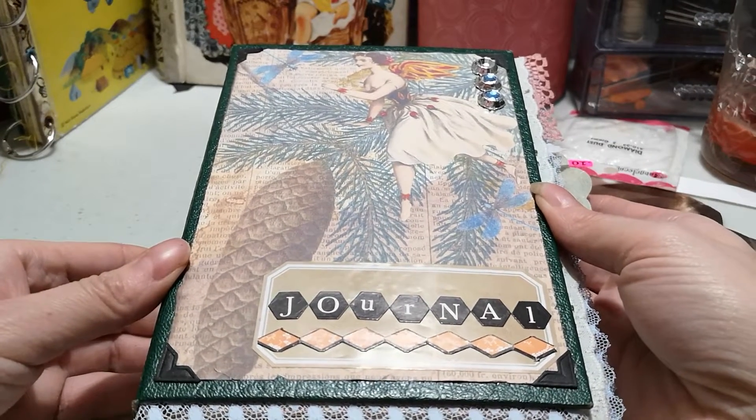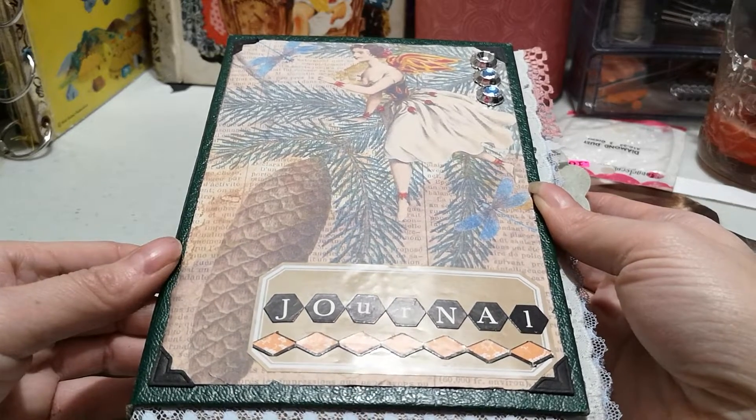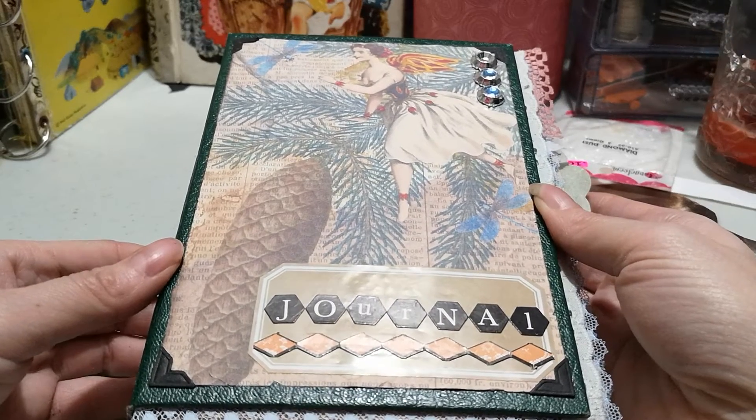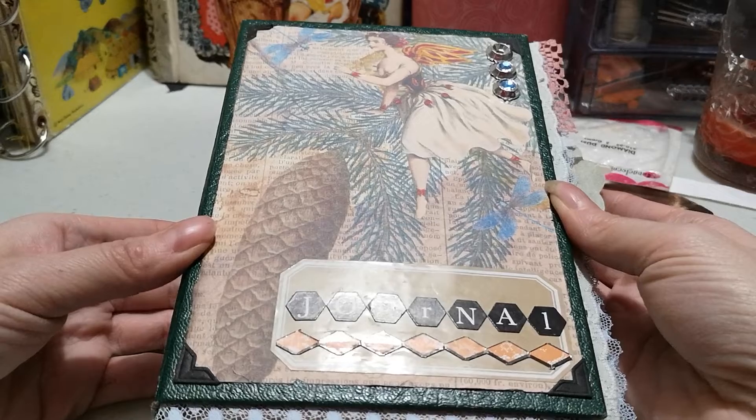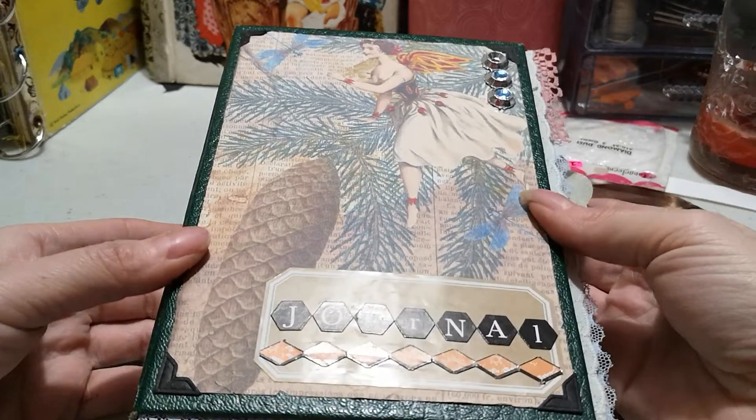Hello YouTube friends, Alicia here with the video. First off, sorry about my lighting — I am in my actual craft room because I've cleaned it up enough to use it, but the lighting is not very good. Anyways, let's get started.